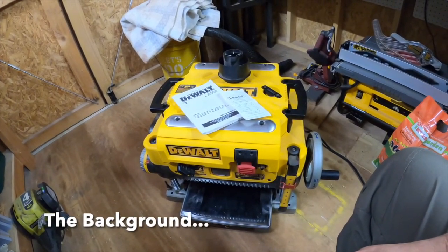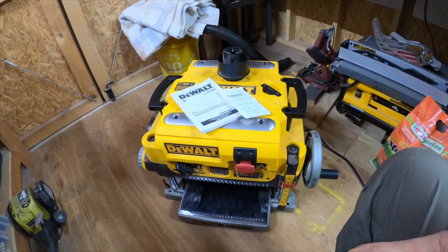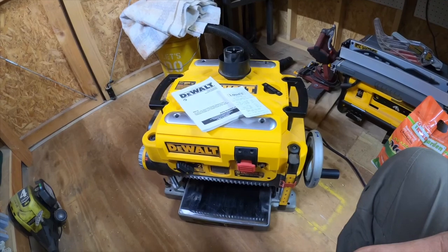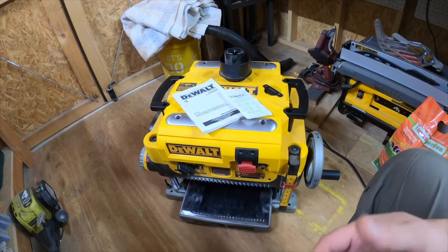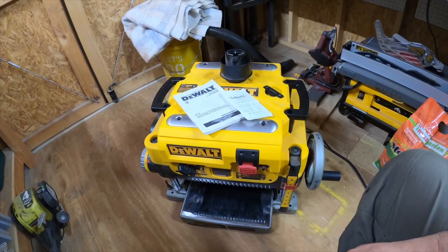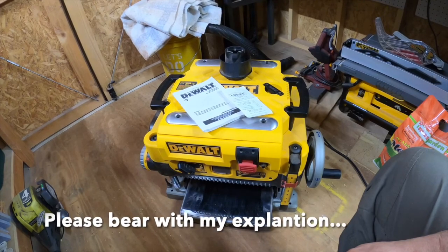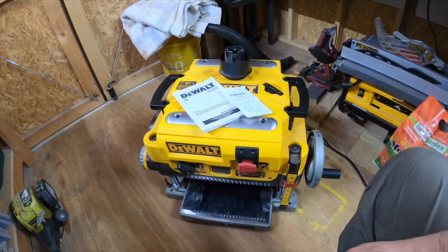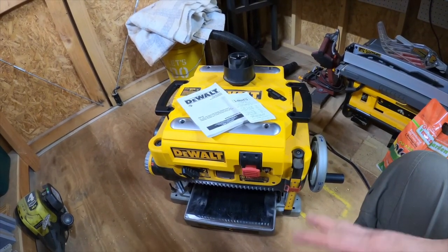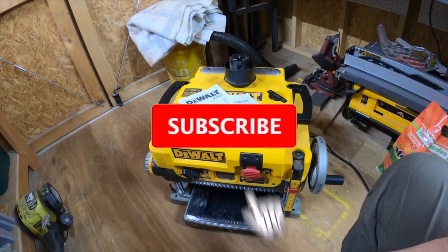Just a little history with this planer: I've had it over two years, five months or so. I've never been rough with it, never made it struggle, never gummed it up. I've changed blades out even though I don't think they needed to be changed based on how much I use it. Most of the time it's pretty smooth planing — take a little bit off at a time, I don't go excessive with it.